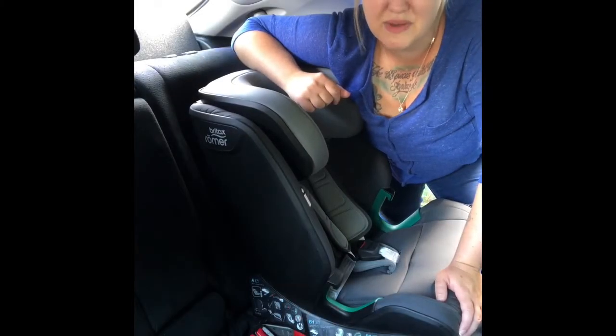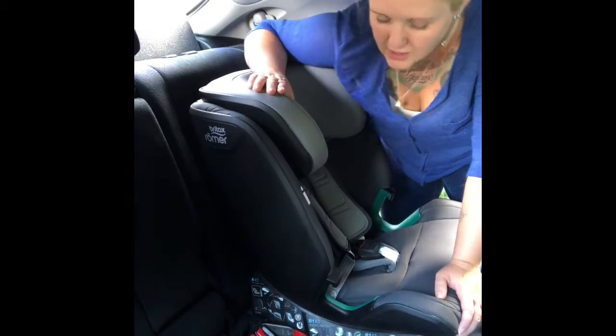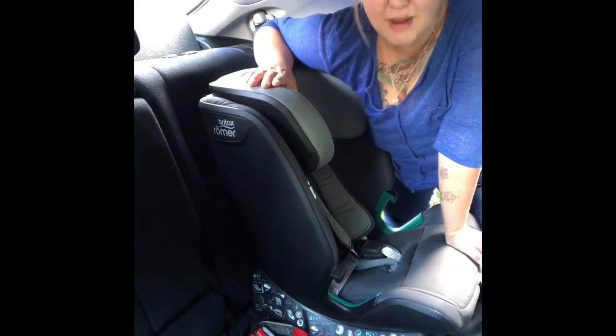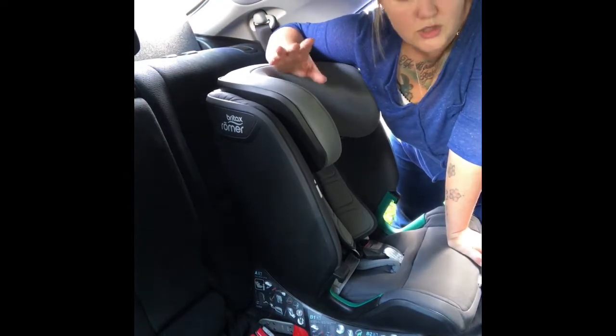Hi and welcome to Car Seat Libraries UK. This video is all about the Britax Advanced Fix M iSize — a new car seat we've only just got into the libraries, as it's only just launched in the UK.